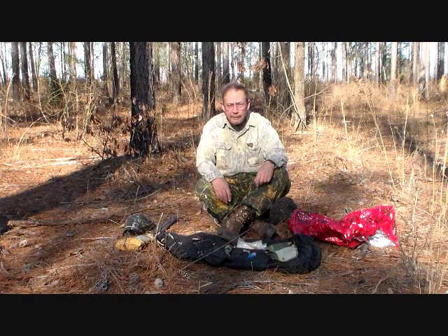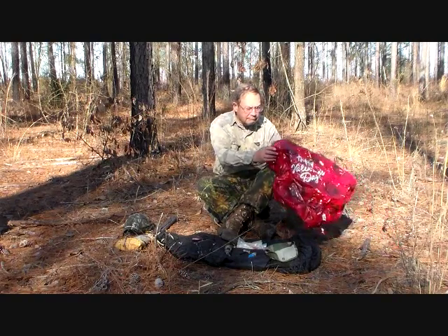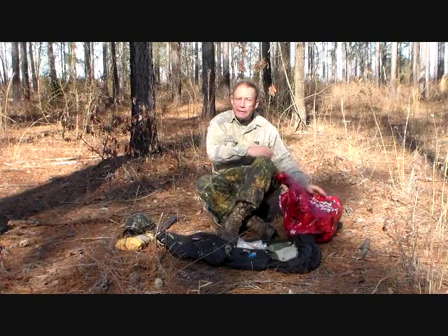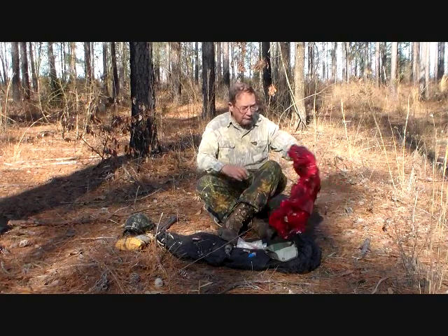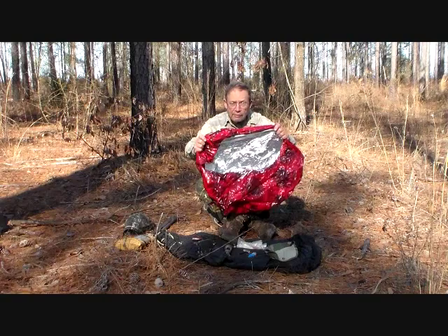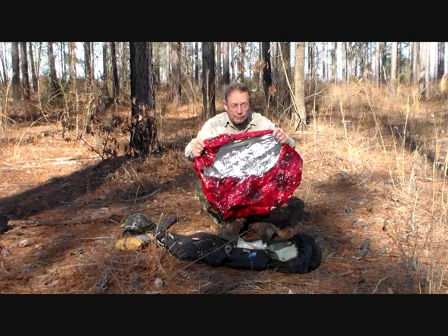Blunderbuss and I have just made a kill. Happy Valentine's Day — and we killed it. It's not that I have anything against the message; it's the media. These metalized balloons hang around forever. So this one got killed, and it's going to be taken back home and properly disposed of.